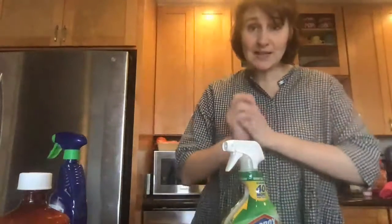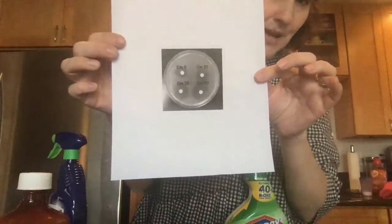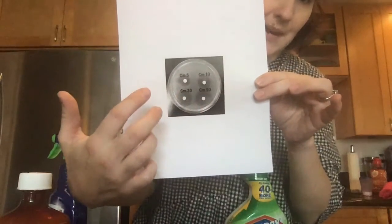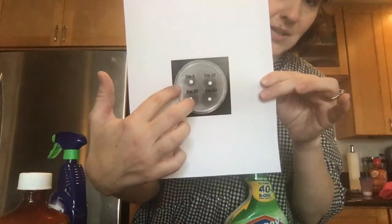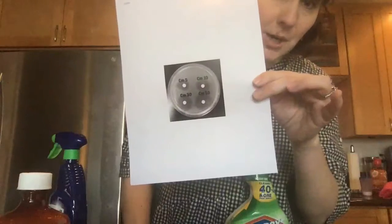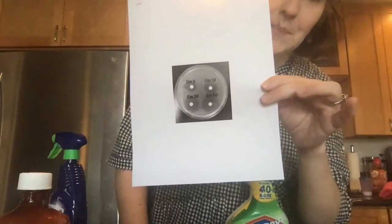I'm going to show you a way to do this week's kill zone lab for the final using last week's result. Pretend that this image is a picture of your potato. The light background of this petri dish represents growing bacteria, while the white spots in the middle are hole punches saturated with some sort of antibiotic or antiseptic. The dark halo around that disc is called the kill zone or zone of inhibition.